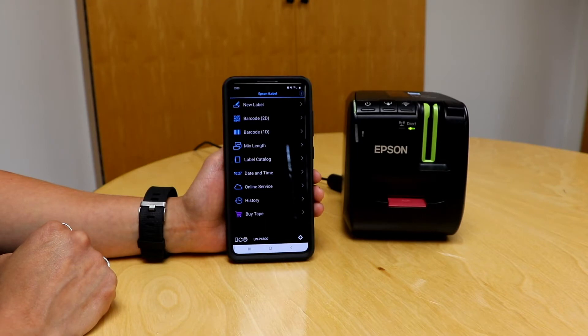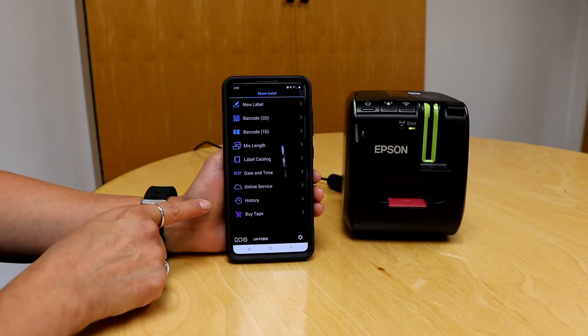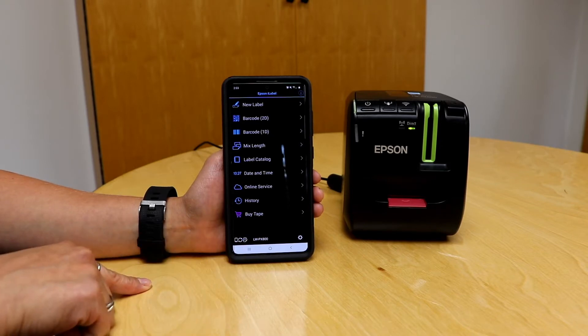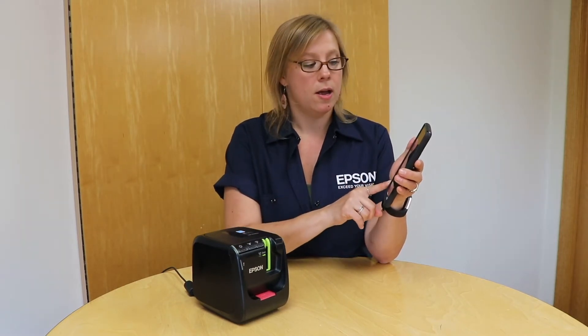Once the app launches, it brings up the home screen. Right away at the bottom I can see my PX 800 printer and I can see that they're connected. If they're not connected, it's going to show an X indicating that. You can tap the gear to connect them, but mine's already connected so I'm good there.